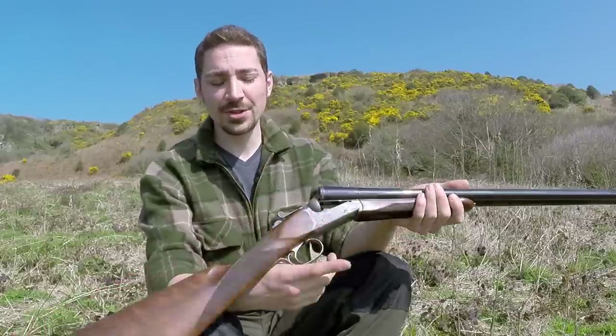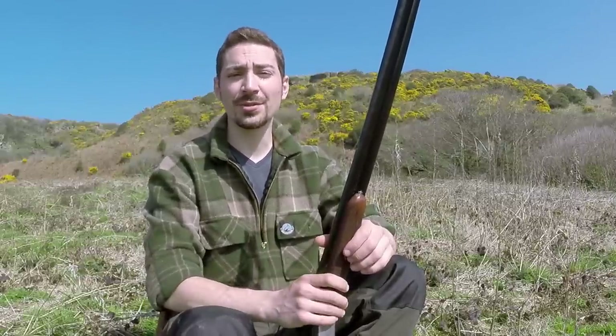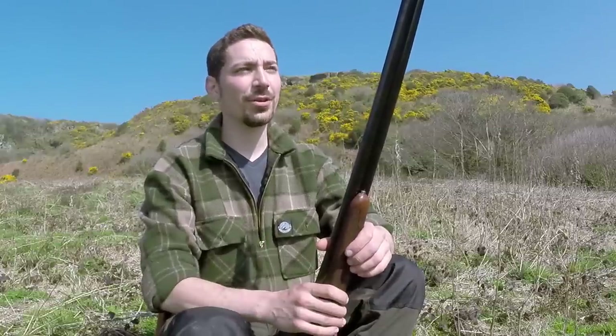Going back in time — hindsight's always a wonderful thing — if I was starting shooting again and knew what I know now, I would probably buy a secondhand AYA or BSA for around about £250. It would almost be identical in performance, just a bit rougher being secondhand, and you could use it more confidently in the field without worrying about knocks and dents.